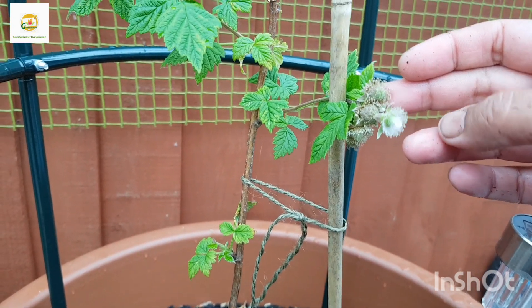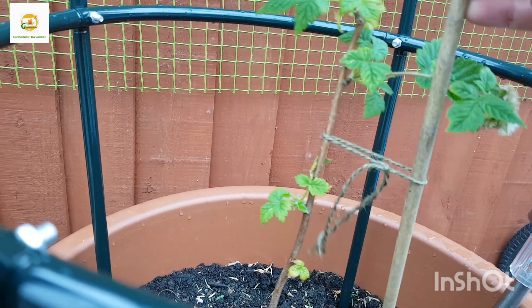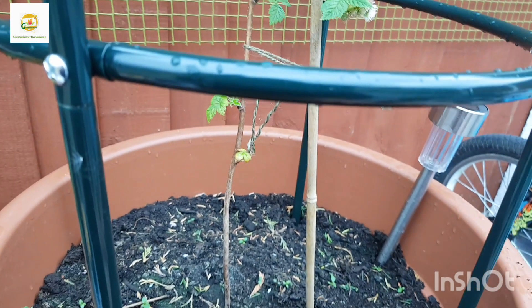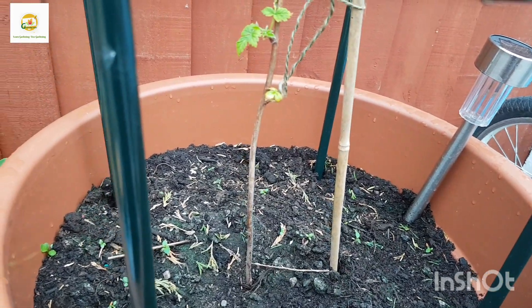However it's not growing much — I don't know why, whether that's the way it's supposed to grow or something I need to do with it — but it's not very lush and green. It's still producing food though and I'm all right with it. So I thought, why not plant another bush in this container because it's a really big container.